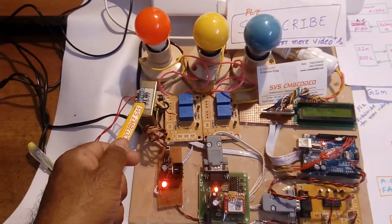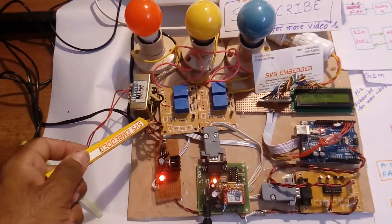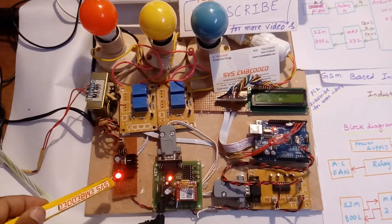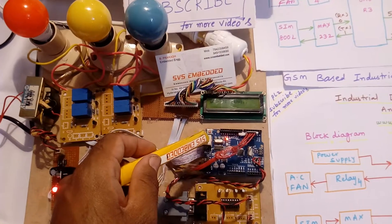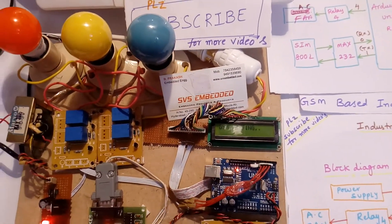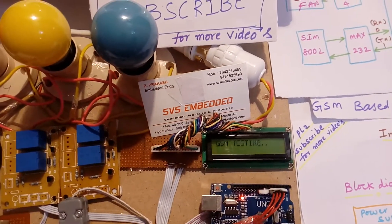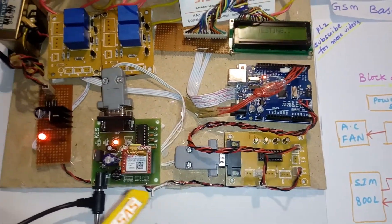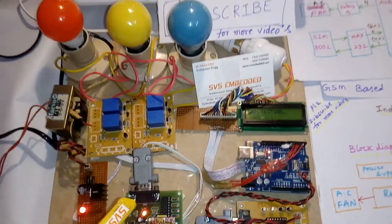I am using a 230V input step-down transformer with 9V AC output, connected to a bridge rectifier, filter capacitor, a 7805 voltage regulator, and an LED. The Arduino Uno R3 board and a 16x2 character LCD display show whatever process is running. I am also using one MAX232 board and one GSM SIM800L GPRS module.